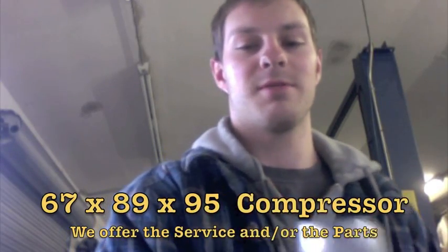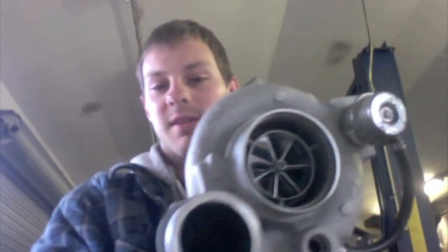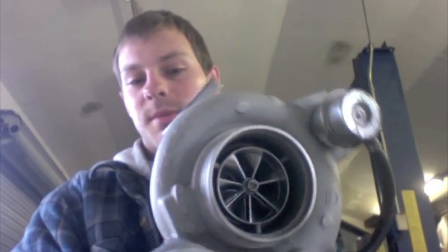Hey, it's Austin. I just want to share with you an HE 351 turbo upgrade that we do. This has a 67 by 89 by 95 millimeter compressor wheel — it's a billet compressor wheel — and as you can see, it has a narrowed hub.